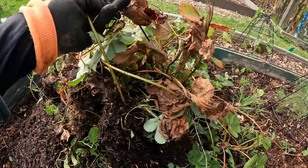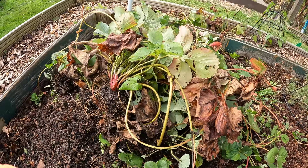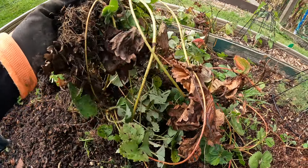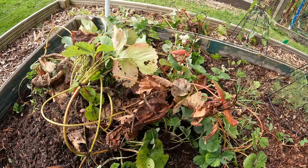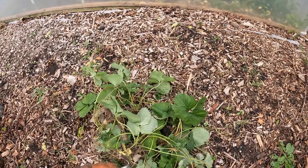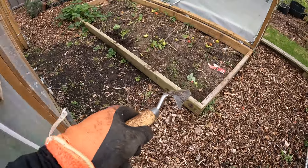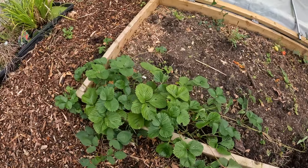I started digging the strawberries up and there are so many runners which is absolutely fantastic. I've kept them all together and just dug them all up together, then I'll sort them out when I get back and replant them. I've got a pile here of strawberry plants — there's probably about 10 here with all the runners. They came from what I think might have been three plants, and they've sent off so many runners they're actually outside of the polytunnel as well.